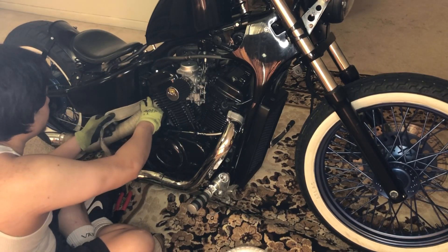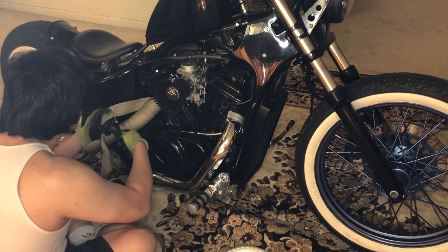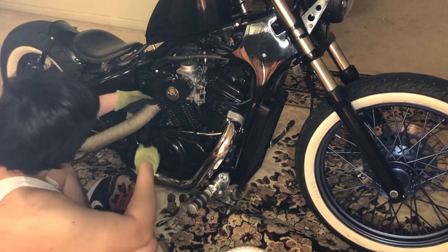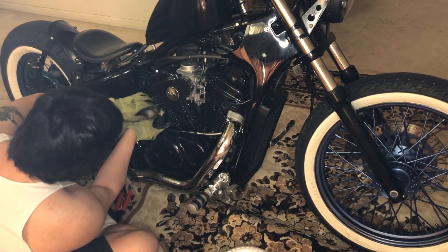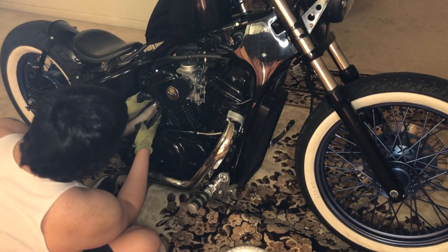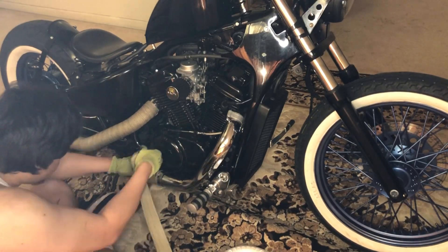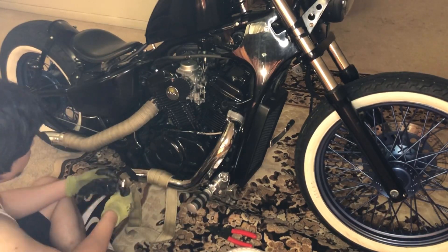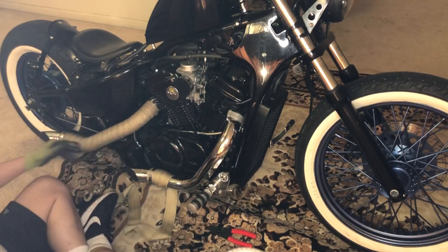Cut it a little long to give yourself some room for error. I guess you're supposed to tuck these in. At least with the closed flaps you can — I could make mistakes.